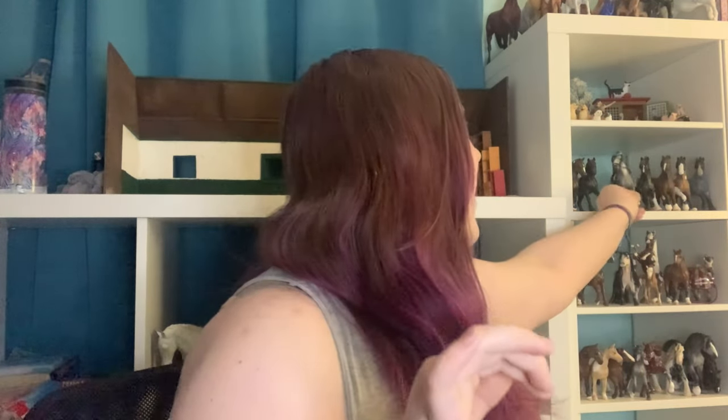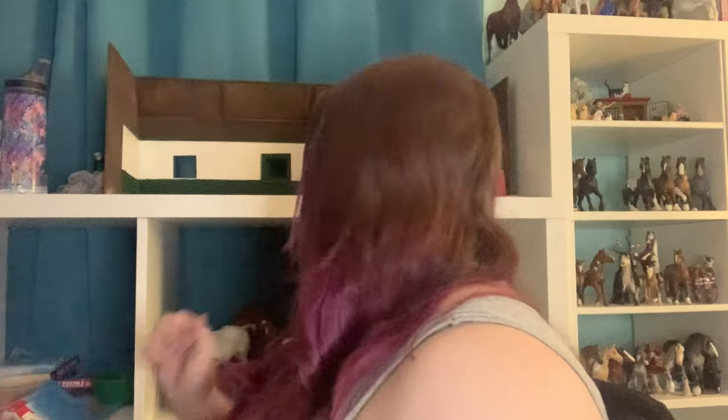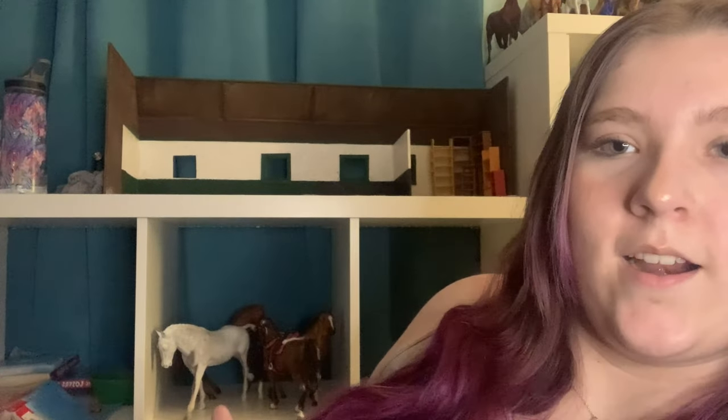Hey guys, welcome back to my channel — it's a horse thing. If you didn't watch my repaint materials video and you're interested, please go check that out. In this video, I'll be going over model horse tack — the kinds of things I use. I also have leather tack and blanket tack that I do as well. Without further ado, let's get into the video.